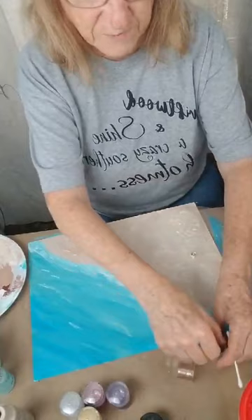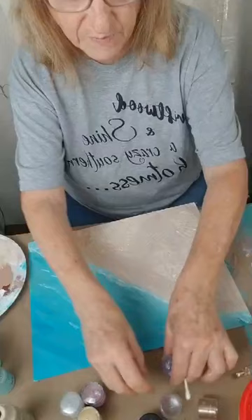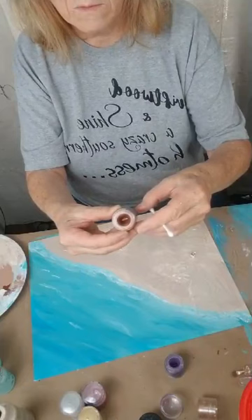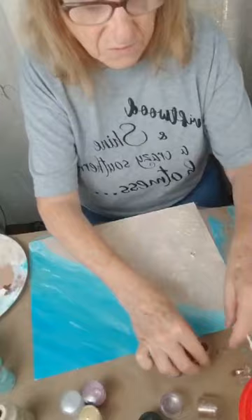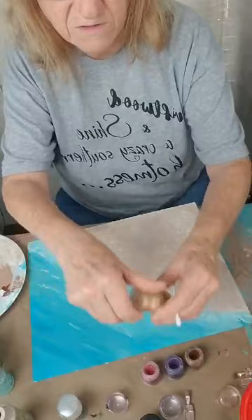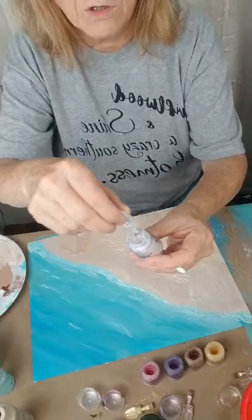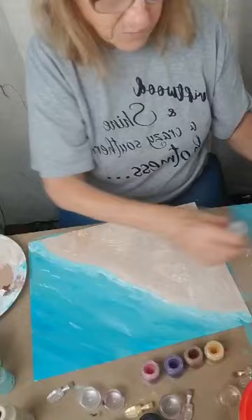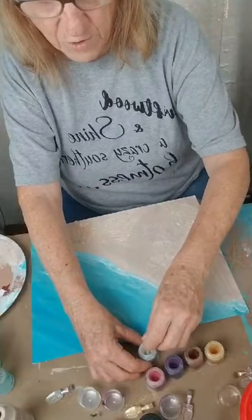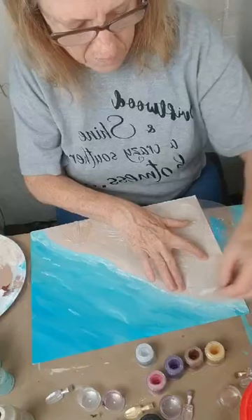We're going to open up all our eyeshadow. I've got purple, I've got a goldish one — well, that doesn't say the color. I've got purple and pink. Here's gold — I guess you'd call that bronze — and then I've got gold. And then this is the color we're going to use the most: white. We're going to color each one of our shells with this color. I'm going to poke my Q-tip down in my eyeshadow, and where I've got the stencil covered I can go right over it. We're just going to make them shimmer.